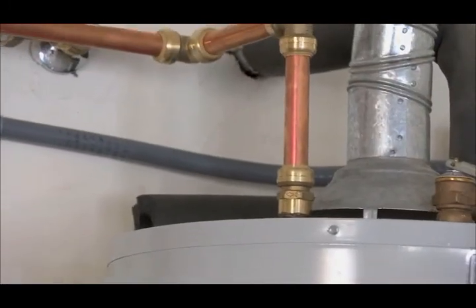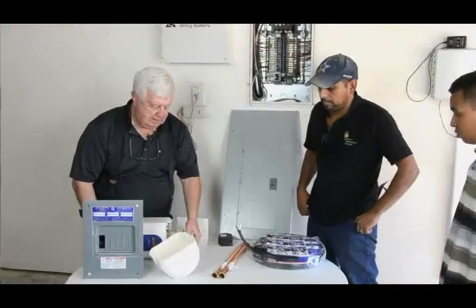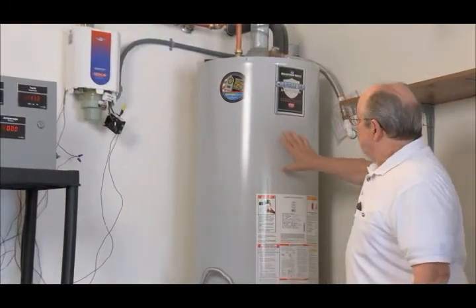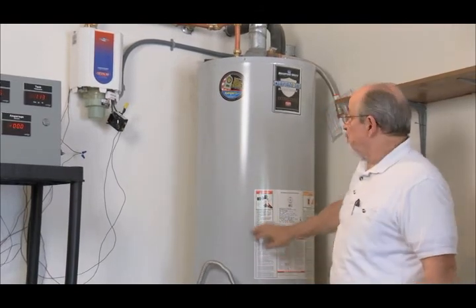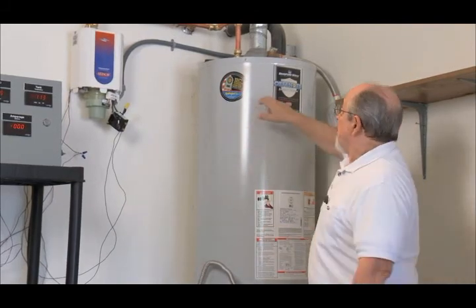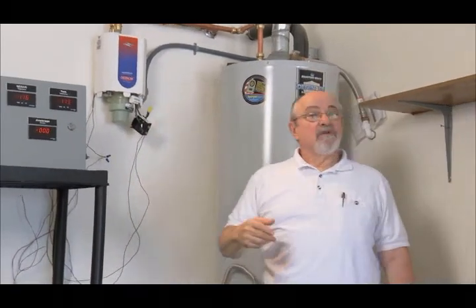Here we have an installation at a home of a tank water heater and the supercharger. There's an accompanying video that shows the details of the installation and how simple it is. The idea is that the cold water flows into the tank, flows down into the tank, is heated, rises to the top, and when an outlet is opened — a faucet or a shower — the hot water flows out of the tank, through the supercharger, and into the home, to the shower, to the outlets.